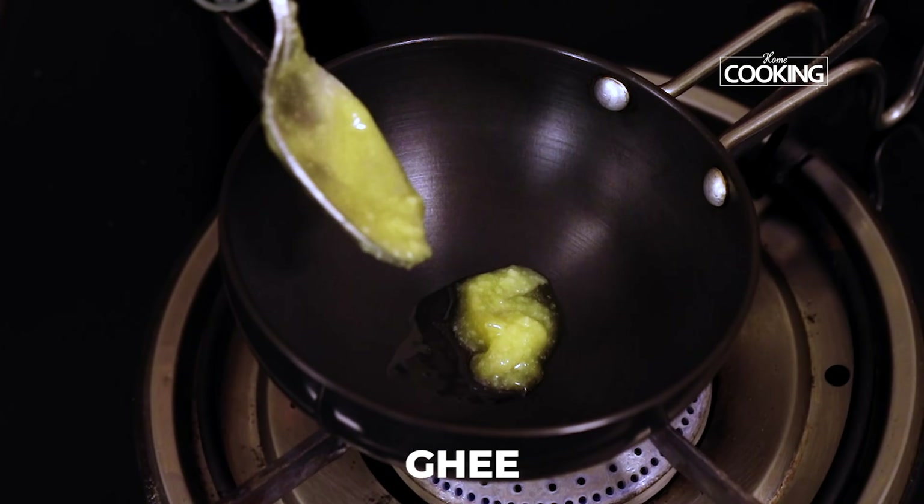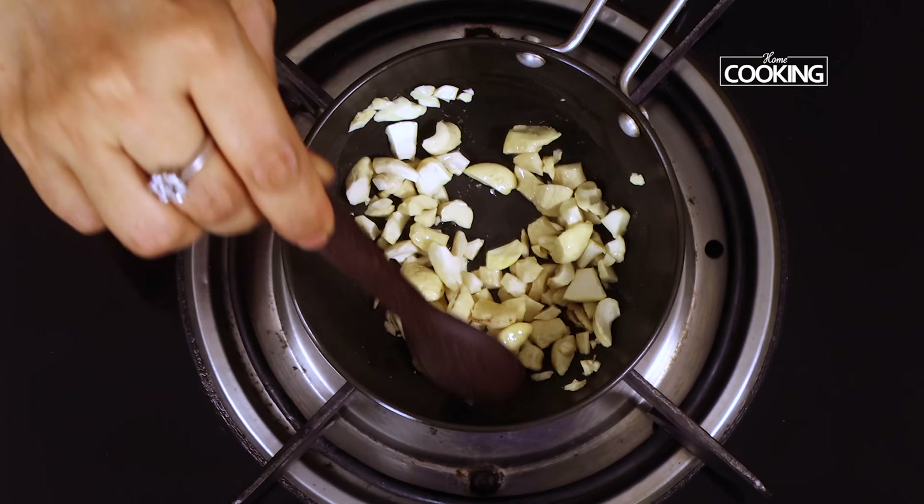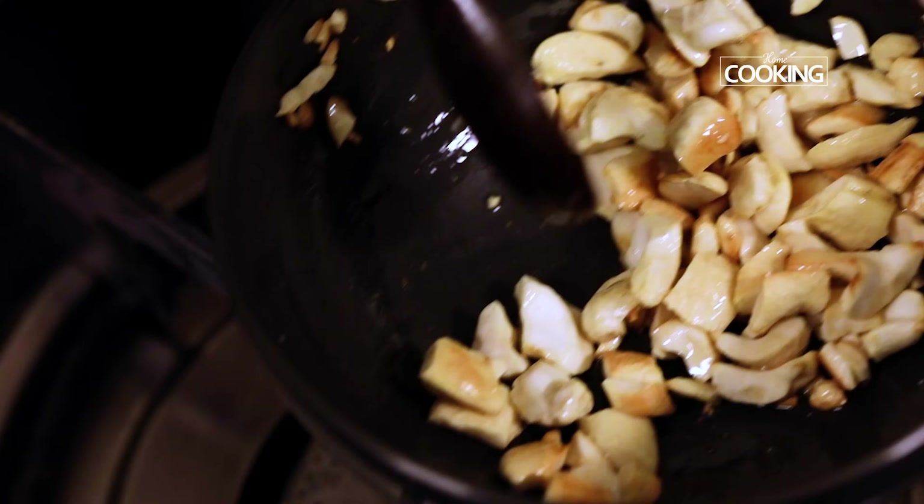I am just going to roast a few cashew nuts. Just roast them till they turn a nice golden colour, then remove and keep aside.